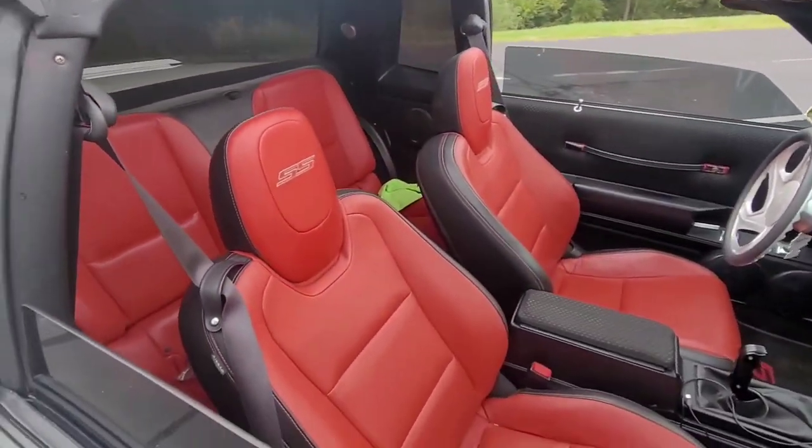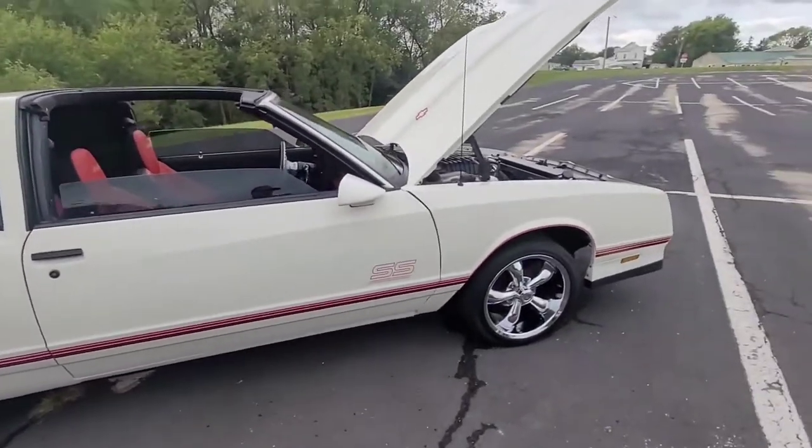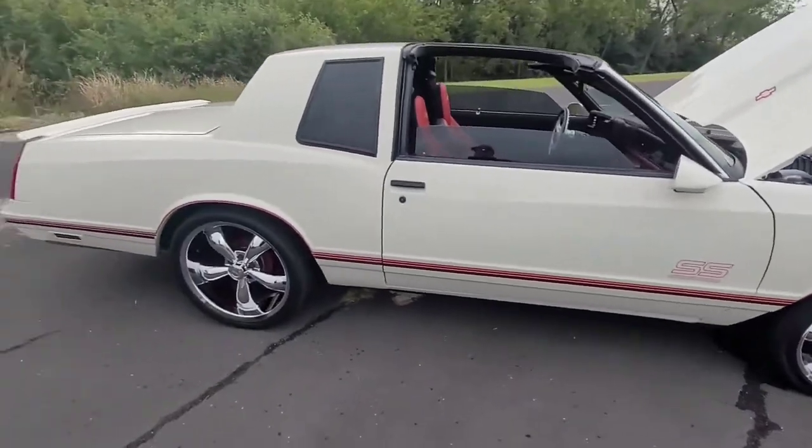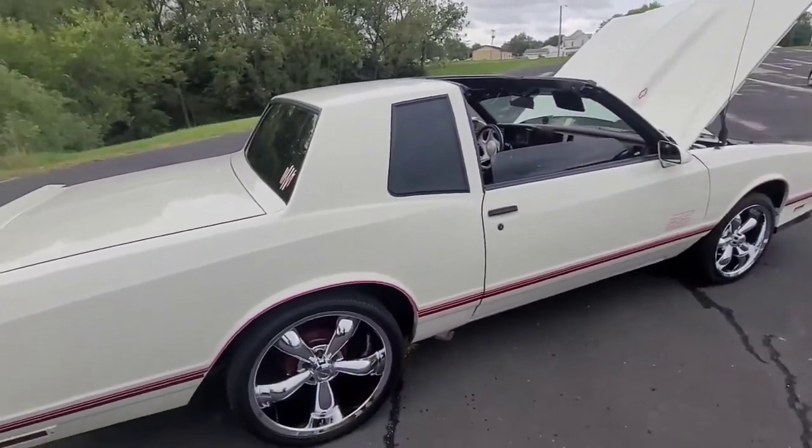I built this car for me, not for other people. I know everybody's always saying 'gotta do this, gotta do that' — I don't care. Of course it's starting to sprinkle right now.